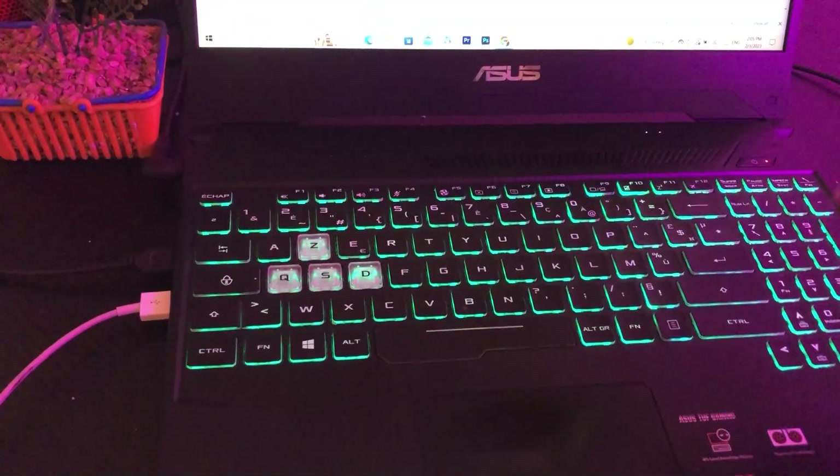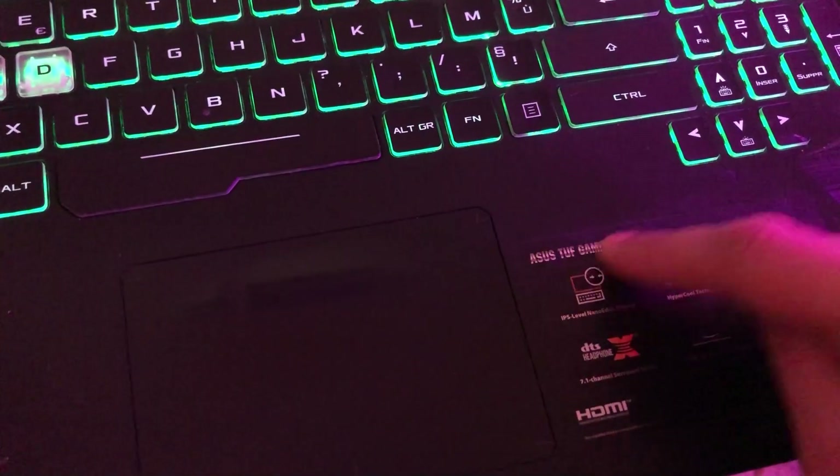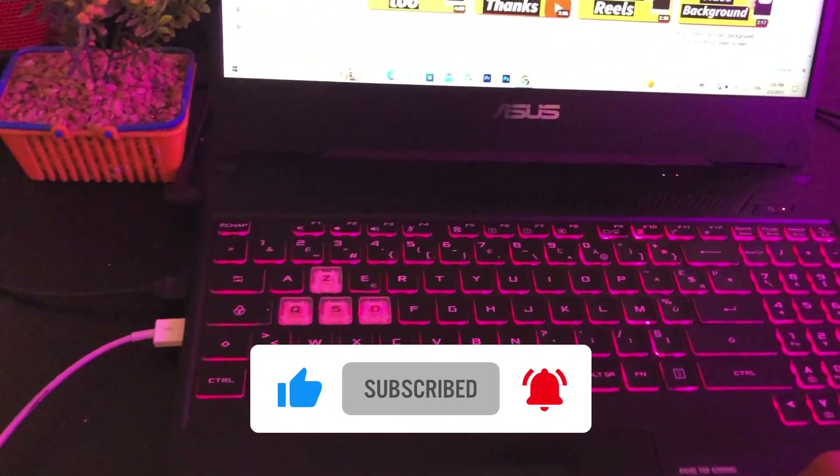If it doesn't work, let me know exactly what HP laptop you have — you will find it here on this sticker on your laptop. I will reply to you guys within a few minutes. HP has a lot of models so just let me know your HP model name. Please drop a like if this video helped you, and see you guys in the next video.